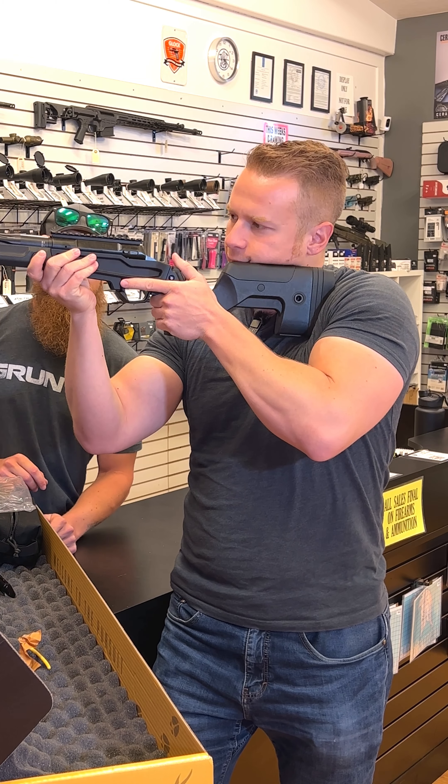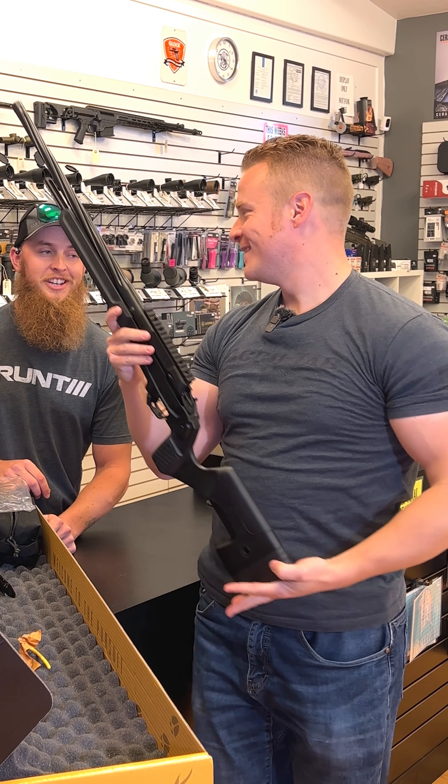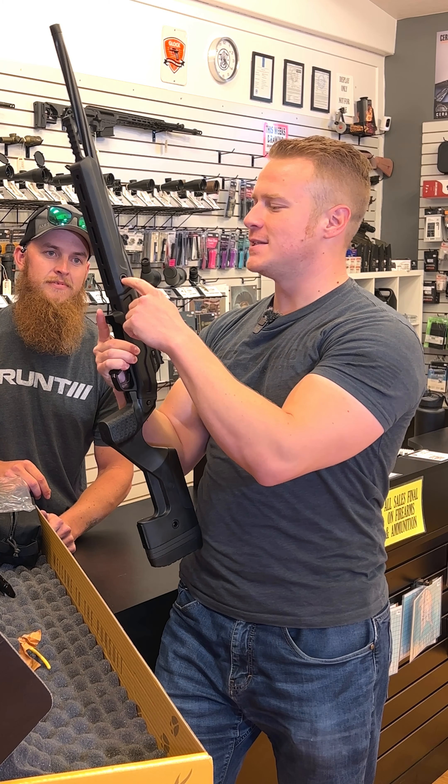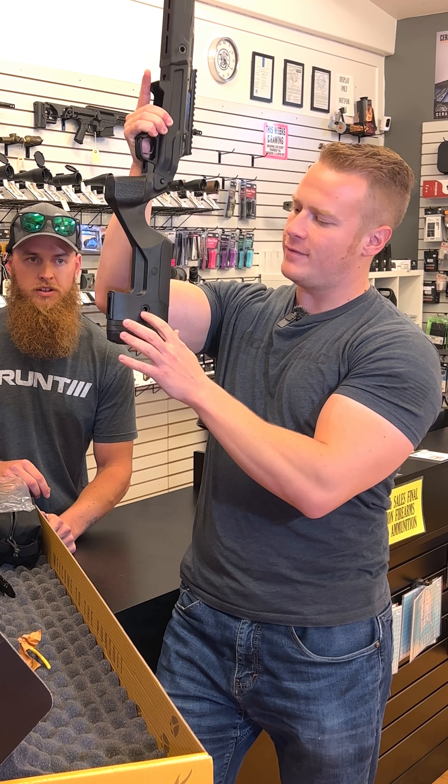The flat trigger, and also a couple of spaces here which are really nice for the magazine release — it makes it very simple to release. Got your safety on the side, adjustable buttstock. That's a TriggerTech trigger. We've also got the sling swivel points where you can attach the sling. Already taken care of and thought about.